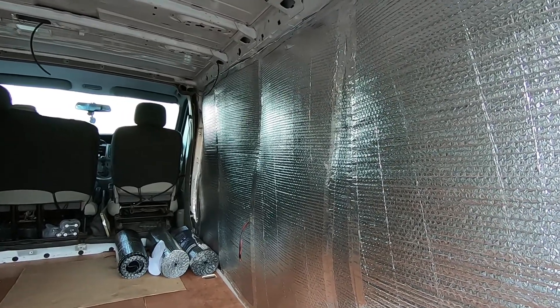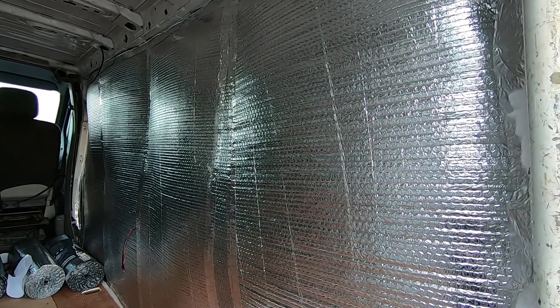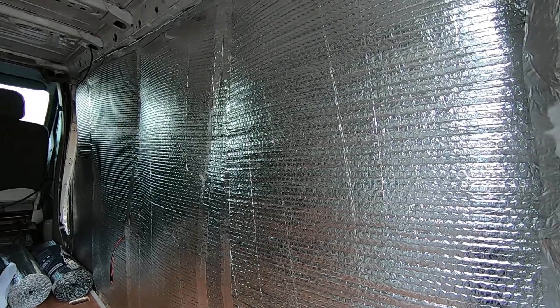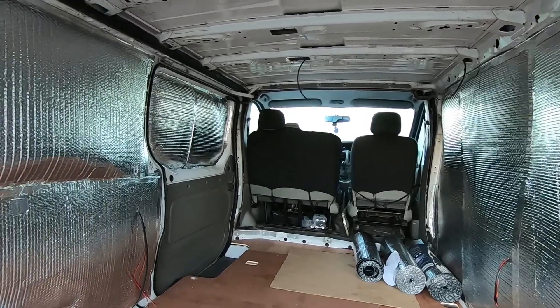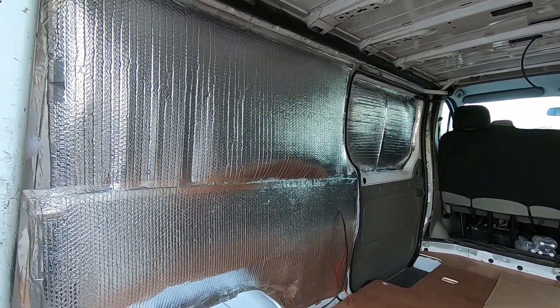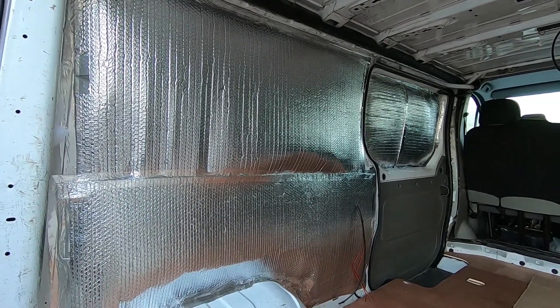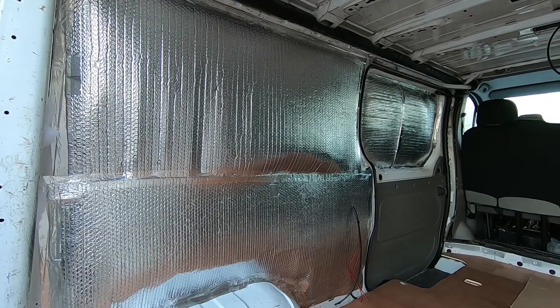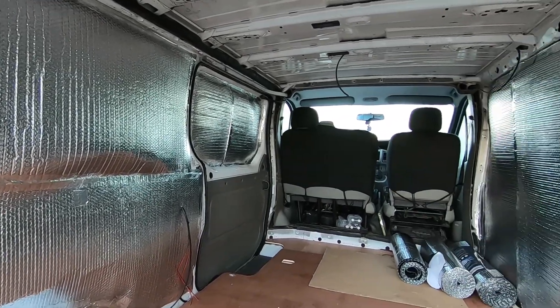So here we go, this is where we are at the moment. The damp proof membrane is on, insulation is actually behind that and all in place. Now just about to start putting the side panel in place so we can see what's what, get everything lined up, so when we carpet it that can actually go straight in place and be covered all around it. There are a couple of bits in the front I'll show you as well - I'll just transfer over now.